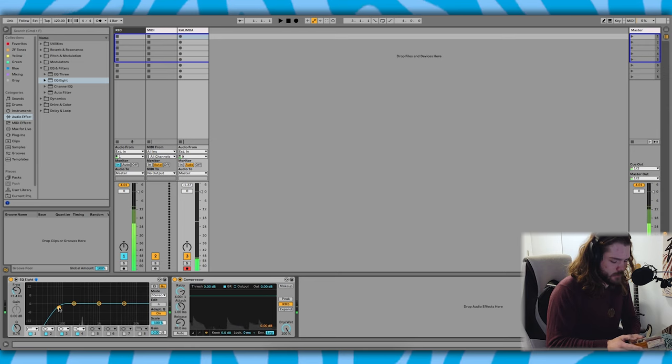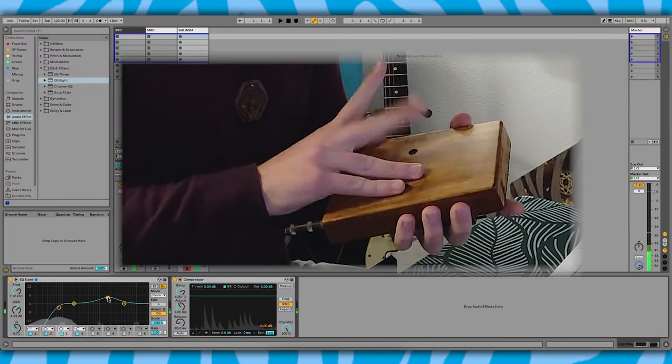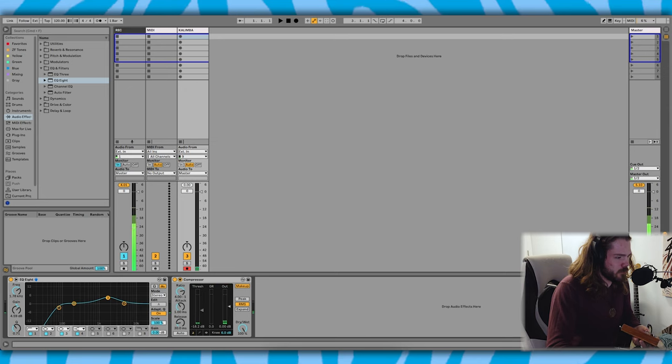I don't know anything about getting a clean kalimba sound. What else can I get out of this? Okay, we might be able to get some percussion out of this too. Let's put some compression on it.